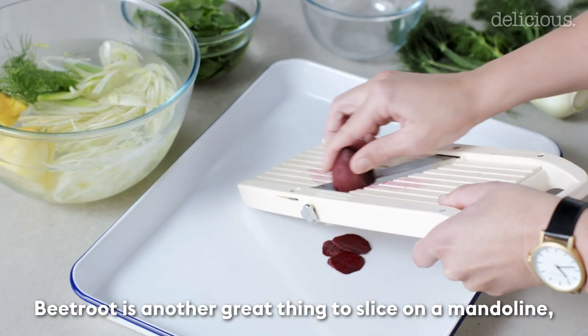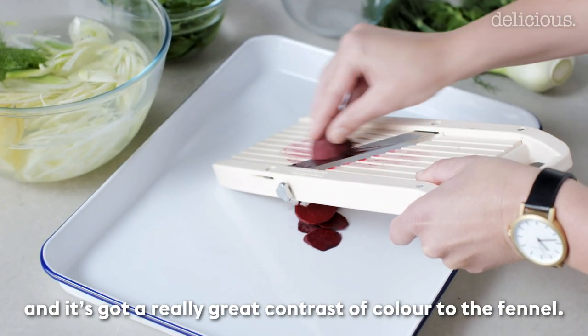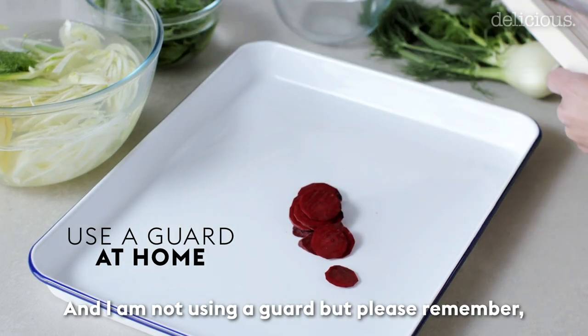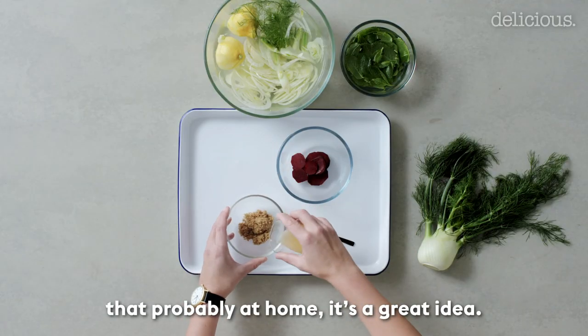Beetroot is another great thing to slice on a mandolin and it has a really great contrast of colour to the fennel. I'm not using a guard here, but please remember that at home it's a great idea.